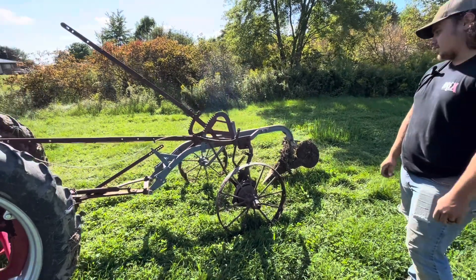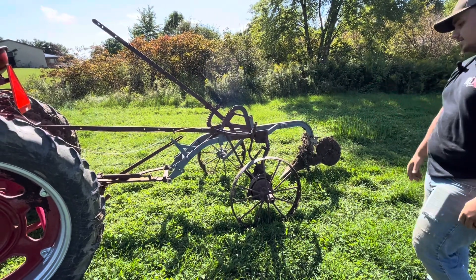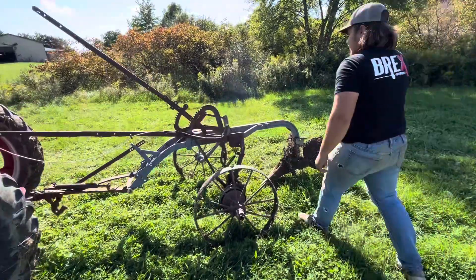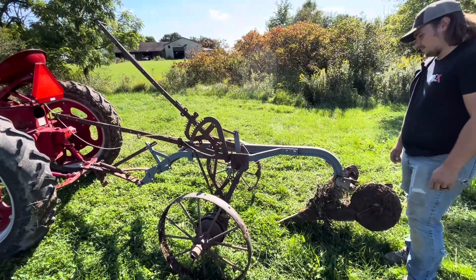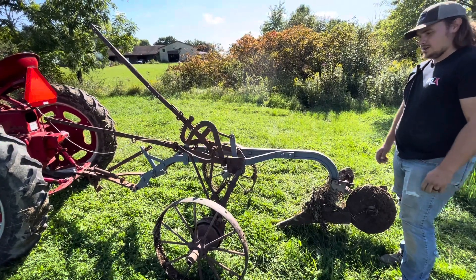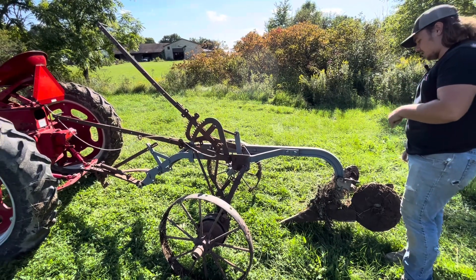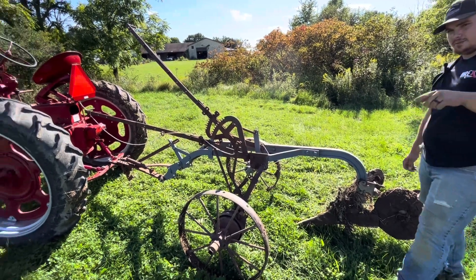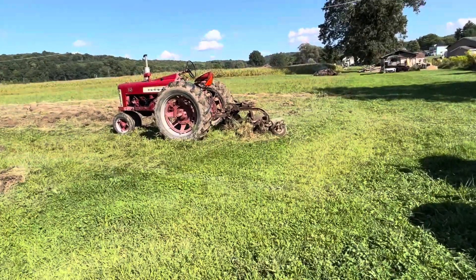Sean already made two passes and it's missing the sod cutter, but hopefully I'll be able to find one. We got Sean adjusted up and then we are taking the sod cutters off of the 350 because I keep getting clogged.